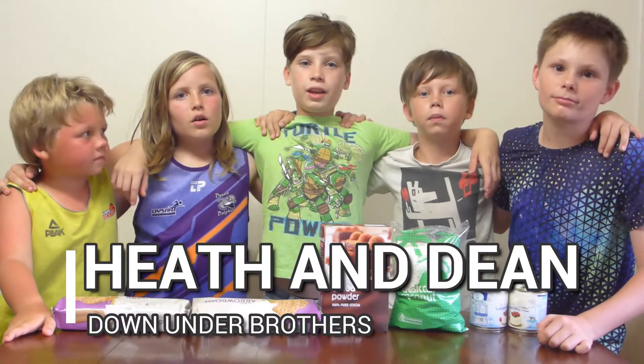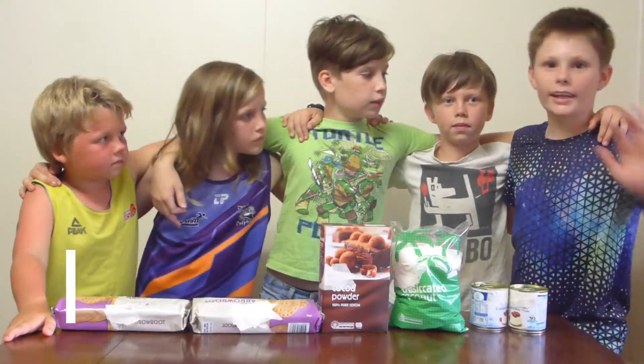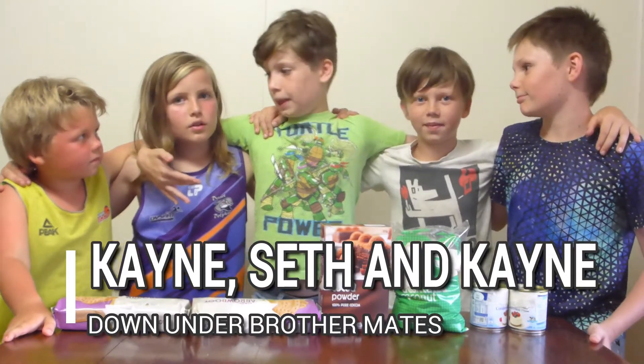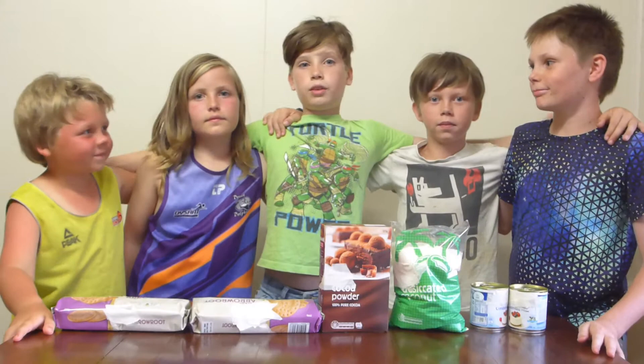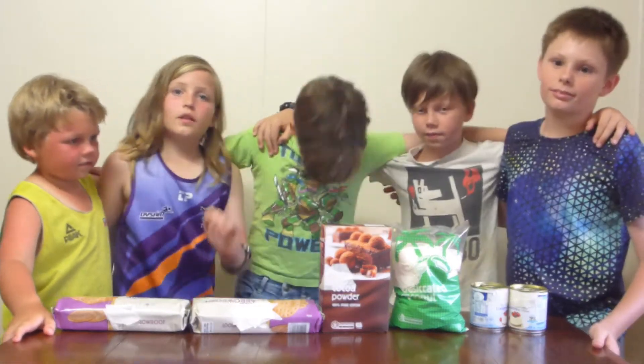Hey, I'm Dean and I'm Heath and we're the Down Under Brothers. Today we're making rumballs with our friends. This is Kane, this is Seth. We've got me and Heath, and Kane — the other Kane. Yes, we've got two Kanes — like our last video.